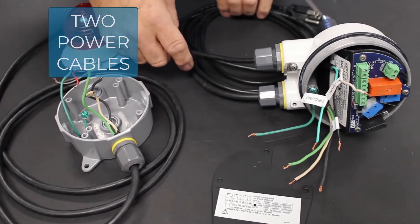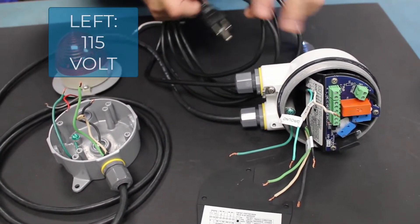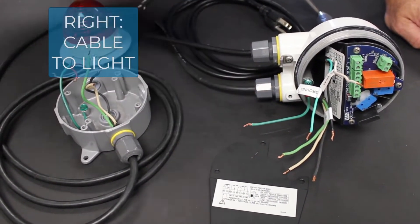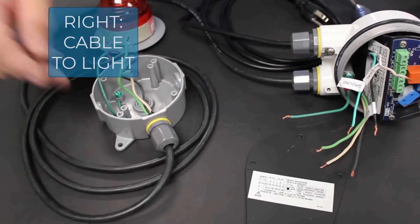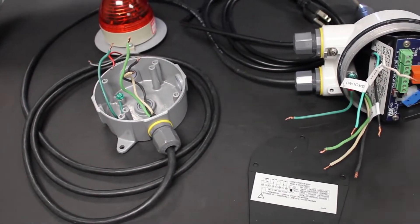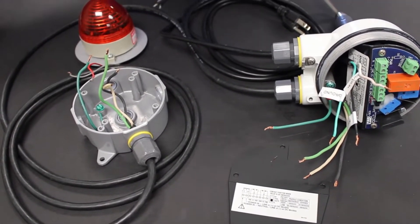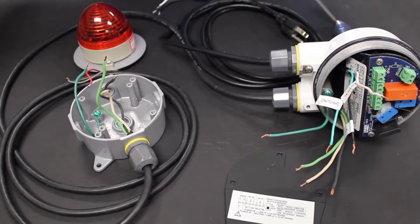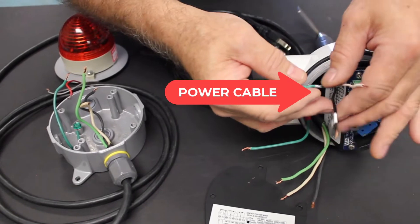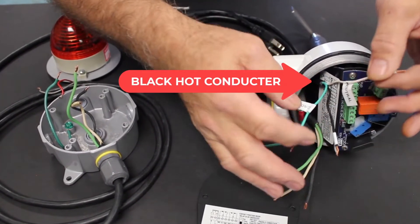I've got two power cables coming into the BMRX. The one on the left is the 115-volt power cord that's going to provide power for the system. The one on the right is the cable that goes from the BMRX over to the light. We will switch 115 volts to that light because our BMRX is a 115-volt model and the light is 115-volt.